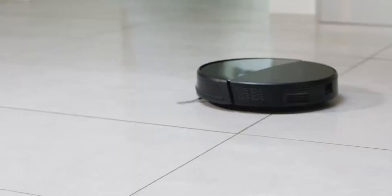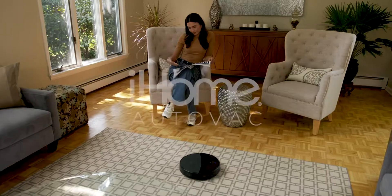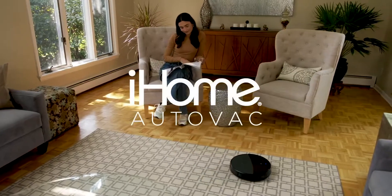And there you have it. You're ready to start using your iHome AutoVac Eclipse. The iHome AutoVac Eclipse — Live Life Clean.